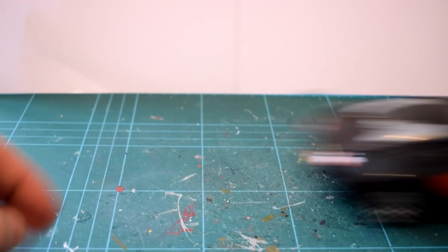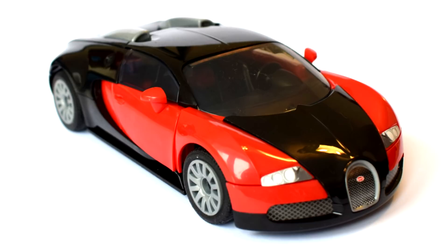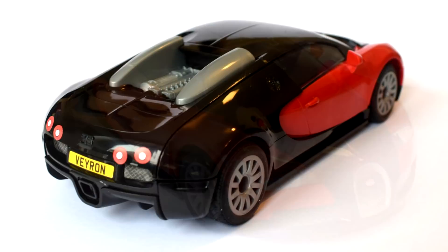Perhaps the retail price of £13 is a little expensive, particularly considering the short amount of time it took to construct. But I imagine for a child there would be an element of play value after it has been assembled, especially with the good free-rolling characteristics of the wheels.